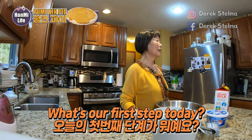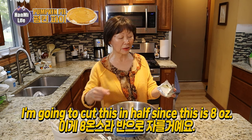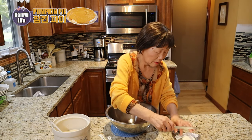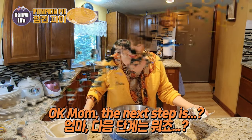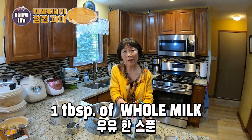What's our first step today? We're going to use 4 oz of cream cheese — it's an 8 oz block, so we'll cut it in half. The next step is one tablespoon of milk.